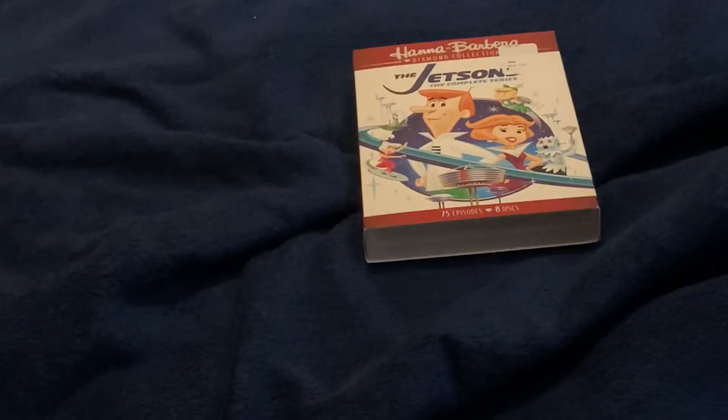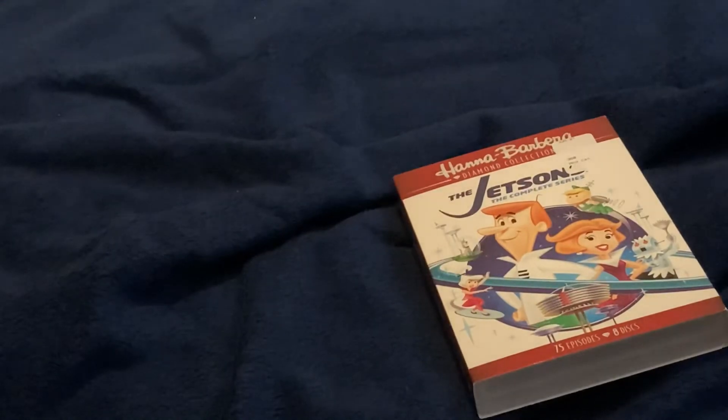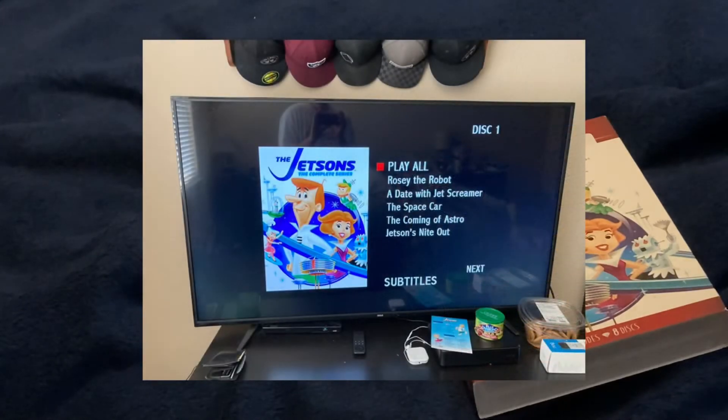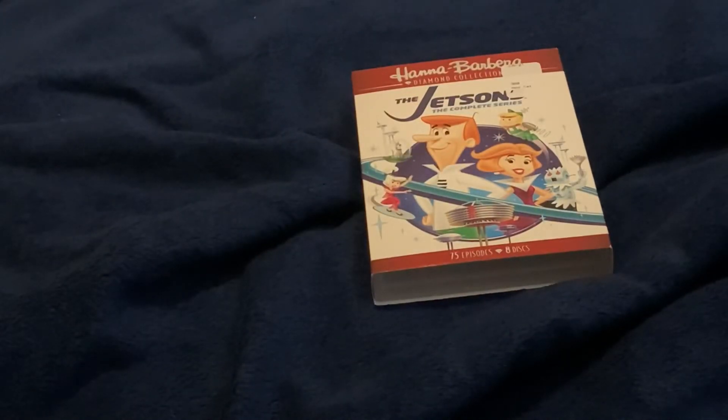It looks like we've pretty much reached the conclusion of this video. In the time we've spent together, I talked about my thoughts on the Jetsons, gave some history about its initial cancellation, defended the 1980s revival, and of course talked about the show's complete series set by giving it a review and discussing the show's previous home media releases — which took much more effort than the amount that Warner Brothers put into this DVD set, as even its menus consist of nothing but white text on a black background alongside a static image of the set's front cover. However, if you already own the Blu-ray of Season 1 and want to have the 80s revival on physical media, or can only buy one physical media release of the show, the complete series set is the way to go.